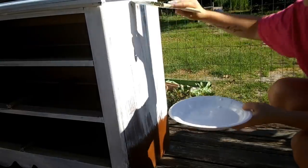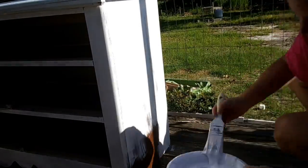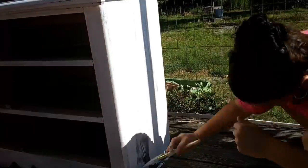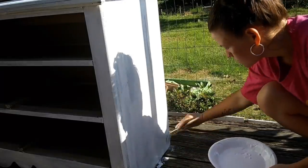I always feel like I need to mention this — this porch is not going to be here forever, so I don't really care if I get paint on it. If you've seen my mobile home buying process update video, I talk about how we're going to be building an addition, and this is where the addition will be, so obviously the porch has got to go.